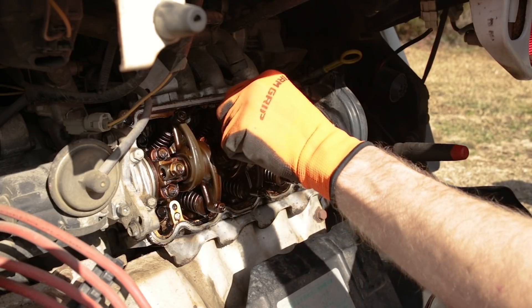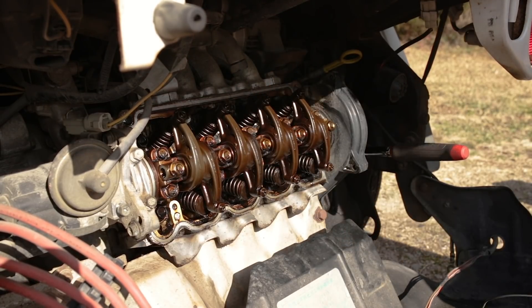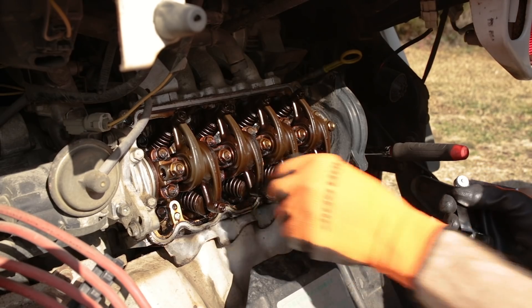As I said, now we can go and do intake on number two, and then exhaust on number three.